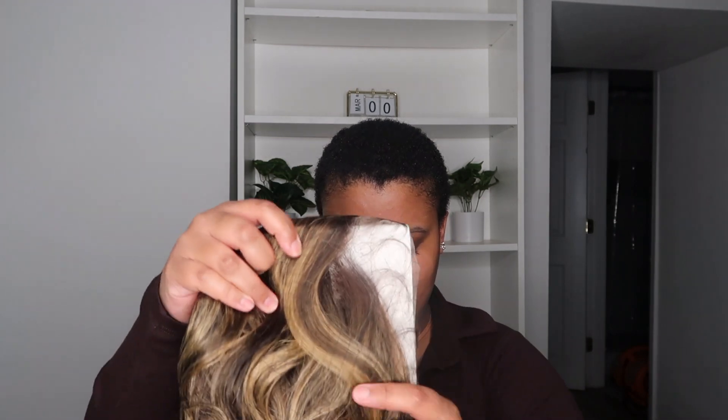It also comes in Chocolate Swirl, Cinnamon Wine, Frosted Honey Brown — which I'm showcasing today — Golden Honey Blonde, Golden Amber, and Ginger Brown. A lot of these colors I've tried before; the only one I haven't tried is Golden Honey Blonde. I have a whole video on my top five Outre color blends, so if you want to see which color blends look good on the melanated girls, definitely check that out.